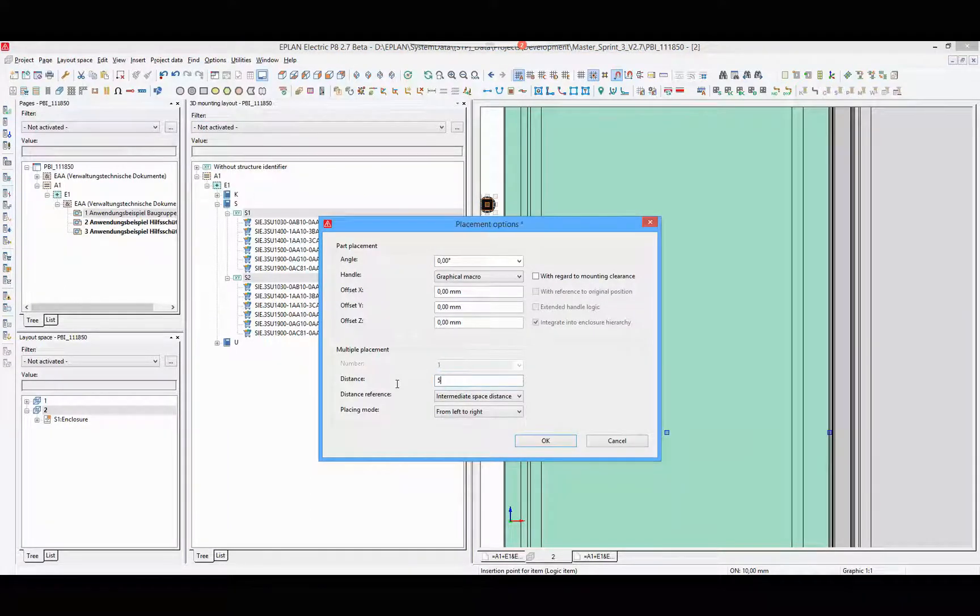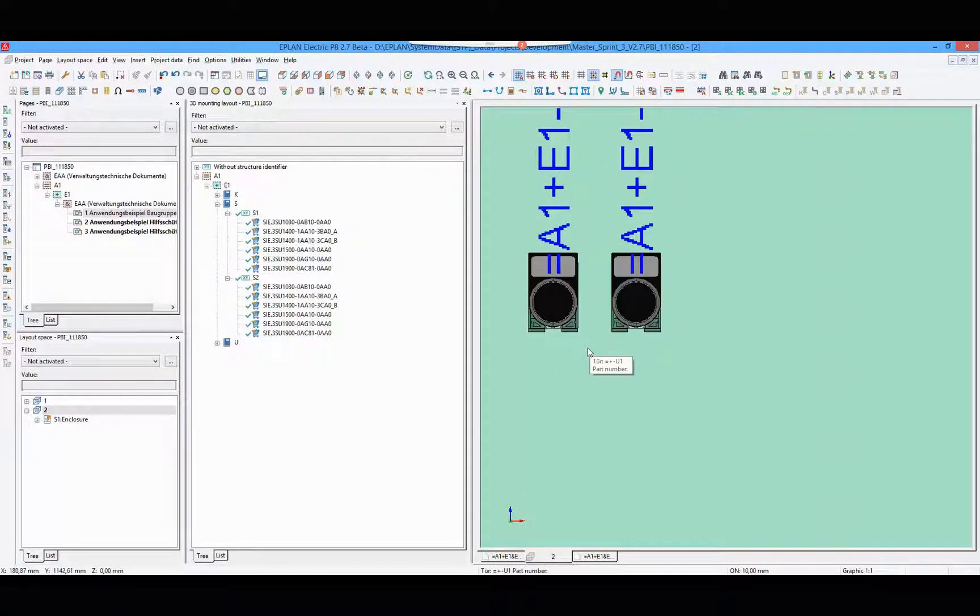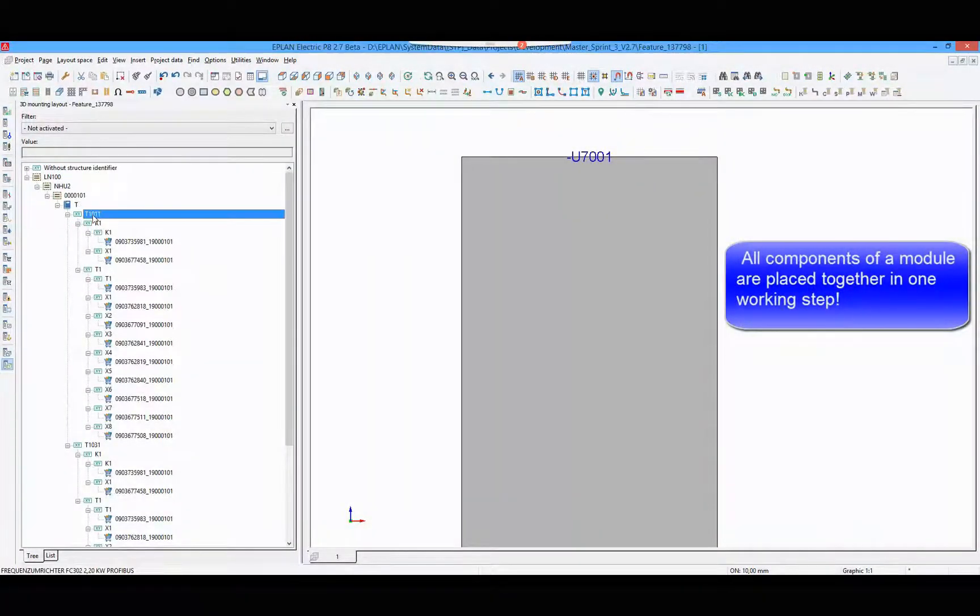Enter a distance between both push buttons, then place one push button at the mounting surface. All installation components from the push buttons get placed automatically. This placing method works with modules as well.